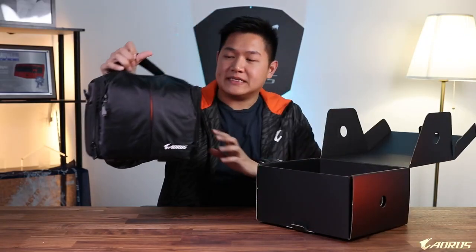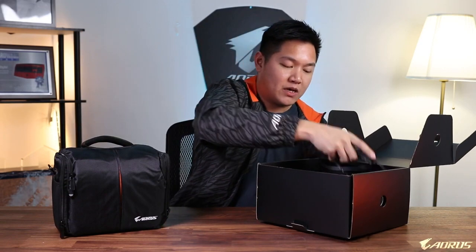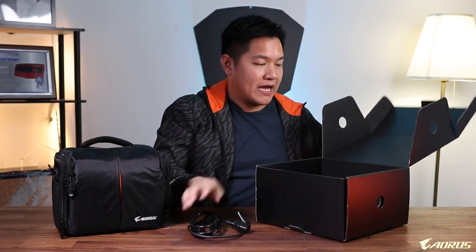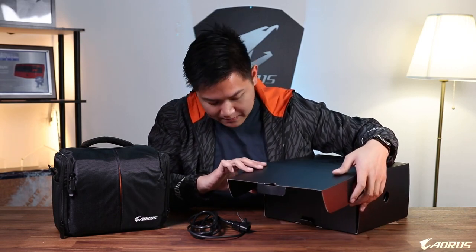Alright guys, check this out. This is a lunchbox that we include inside the RTX 2070 Gaming Box packaging. This helps to carry everything conveniently and securely, so you can take this around along with your notebook and it'll be safe and secure.